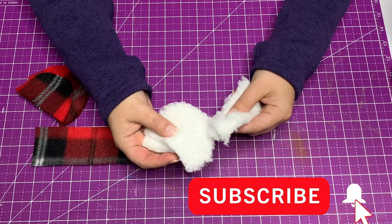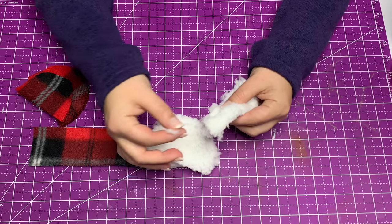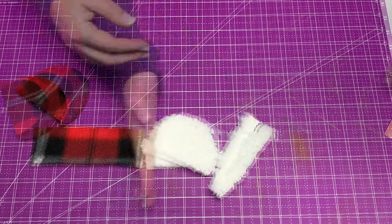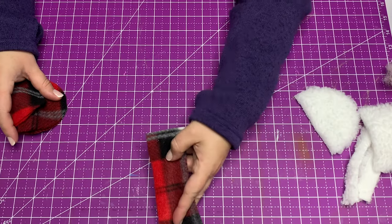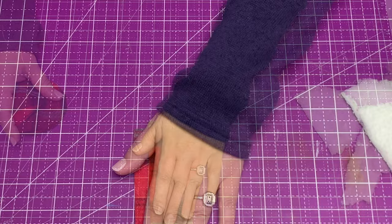I cut all the pattern pieces. Some of the trim is actually Sherpa fleece and the other is this patterned fleece. The Sherpa fleece does shed, but it's so nice — it's so soft and it covers a lot of mistakes.